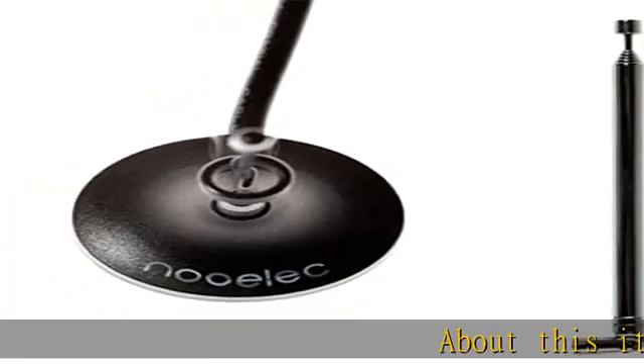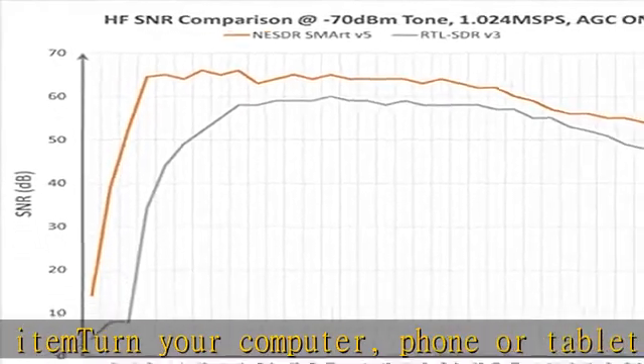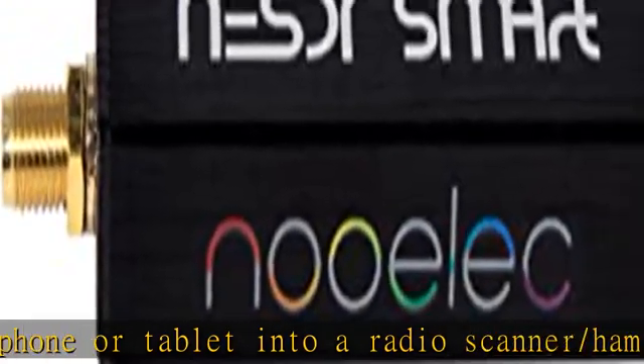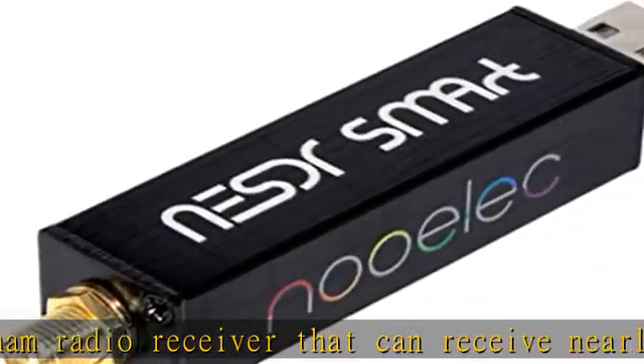About this item: turn your computer, phone, or tablet into a radio scanner and ham radio receiver that can receive nearly all RF signals. Compatible with Windows, Mac OS, Linux, and Android. The NESDR Smart RTL-SDR V5 can be used for the reception of broadcast AM radio.